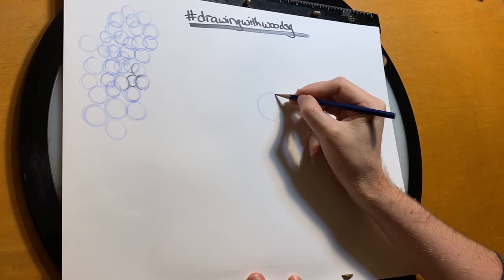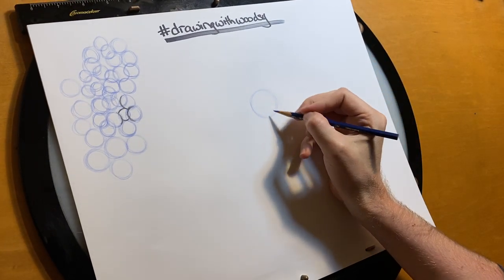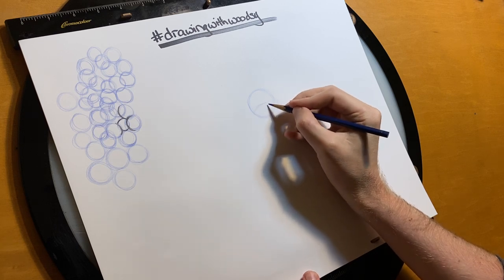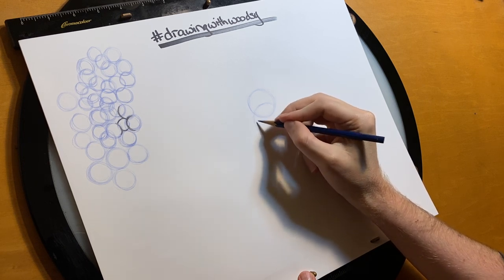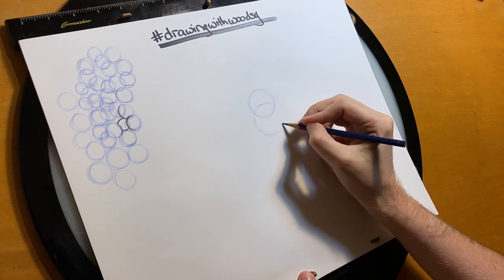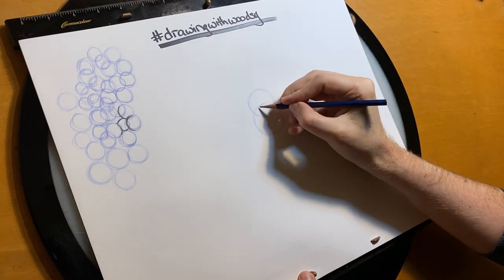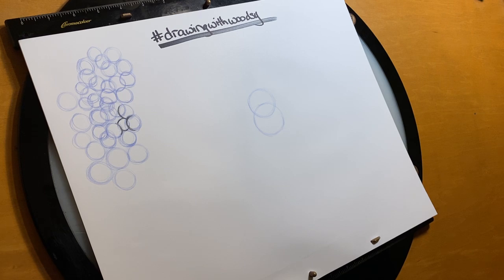I just want to make sure you can see what we're doing because these will be a little smaller to start. So this circle I've made is the top of the head, but he has another circle for the bottom of the head, and it's going to be bigger than this circle. The top of the next circle is going to pass through the middle of this one. So now I have these two circles, one on top of the other — that's a great start for Dumbo.